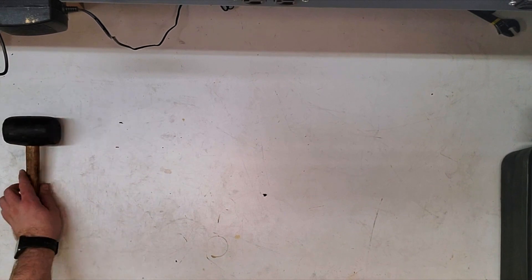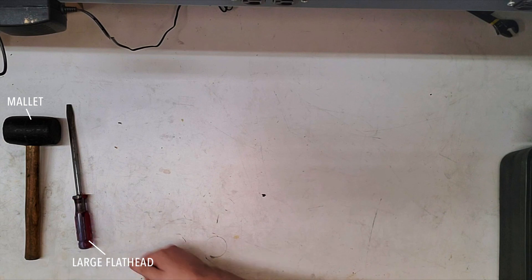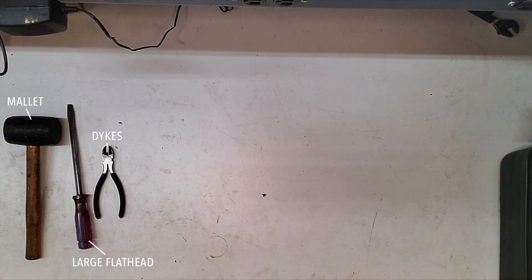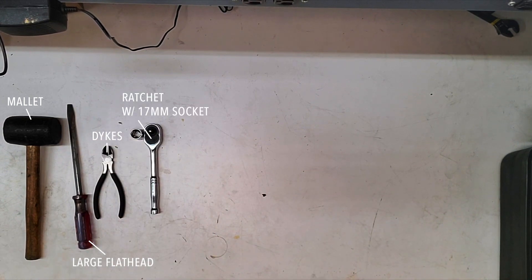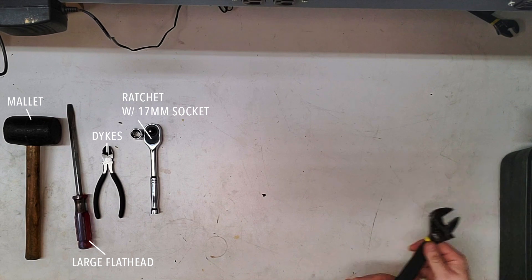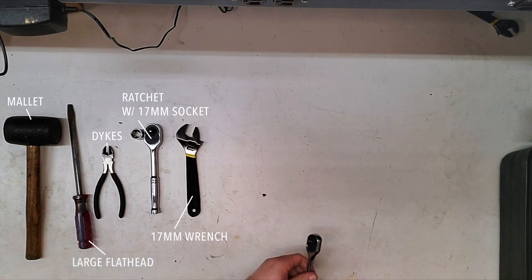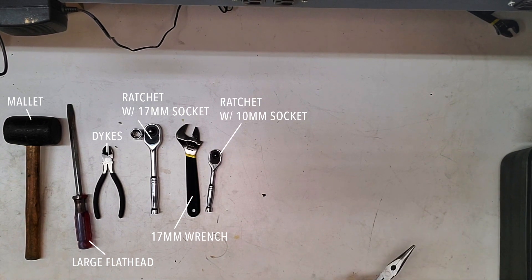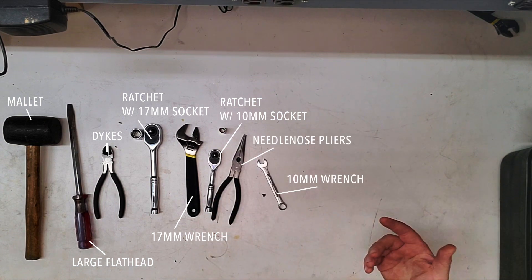Not a lot of tools needed for this — really just to get the thing apart. We needed a rubber mallet, a little screwdriver to break it loose, and some dykes for the straps. Everything to put it together: all we needed was a 17mm socket, a 3/8 ratchet, an adjustable or 17mm wrench, a quarter inch ratchet with a 10mm socket, some needle nose pliers for the cotter pins, and a 10mm wrench. Pretty simple.